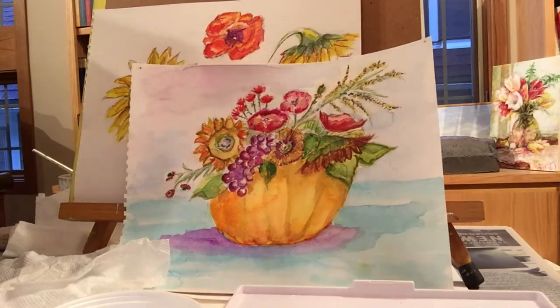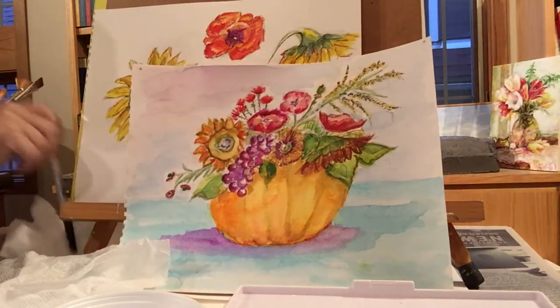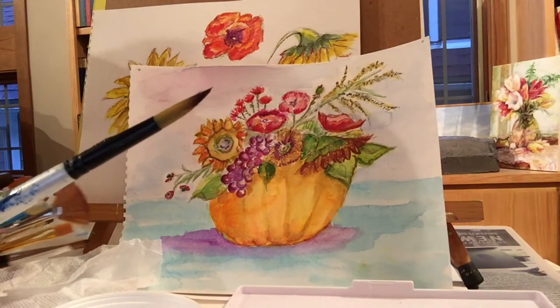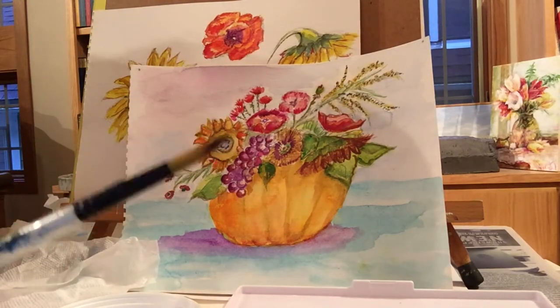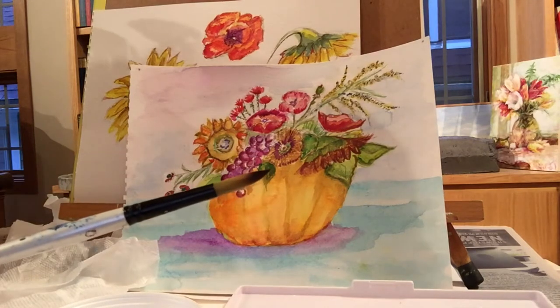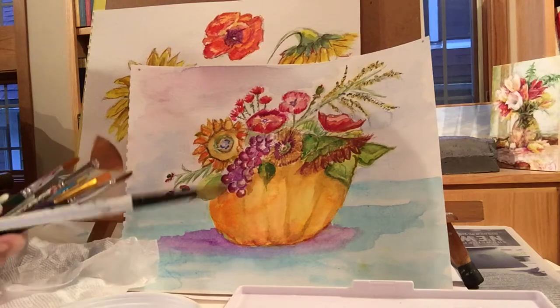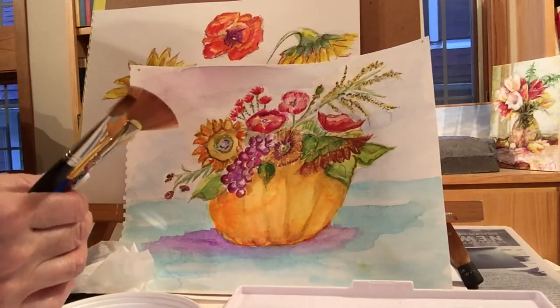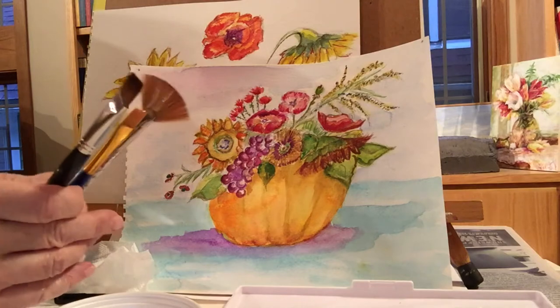You've all got this brush — this shape is called a barrel brush or a round. It's a great brush because you can do a lot with it. Another brush, if you ever want to take up watercoloring, is a great one to have.